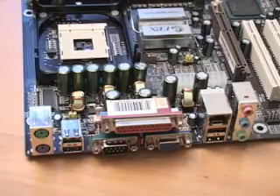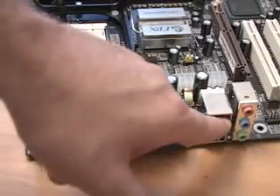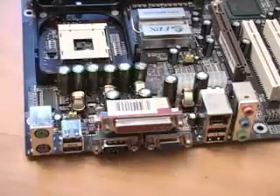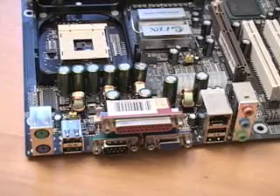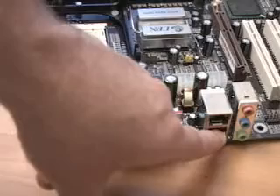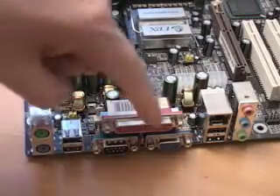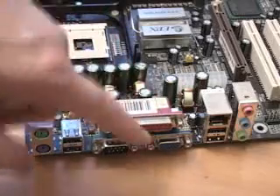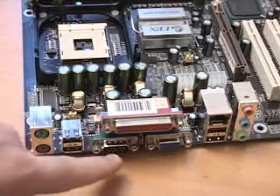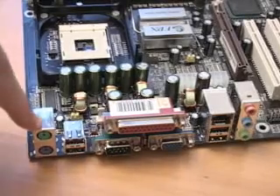This board supports six-channel audio. Here are your audio connections. Right here we have the Ethernet controller — this is a Realtek RTL8100B LAN chipset. Here we have two USB 2.0 ports, and another two over here. This is your LPT or printer port. We have the VGA and a COM port here, as well as the keyboard and mouse connectors.